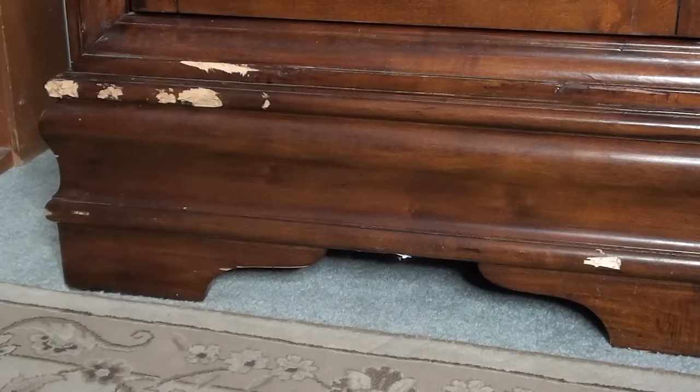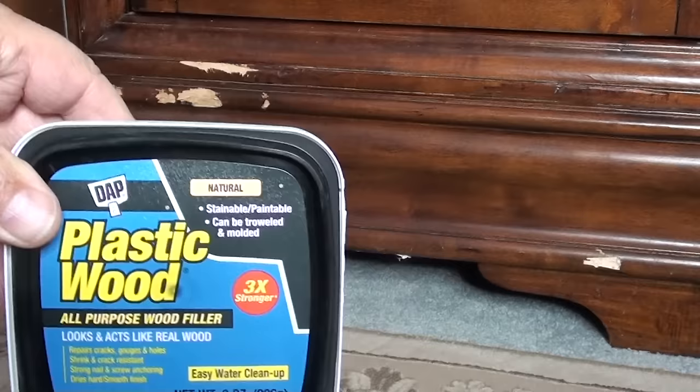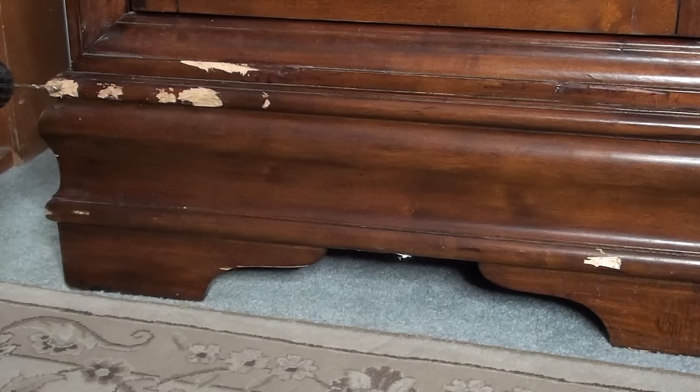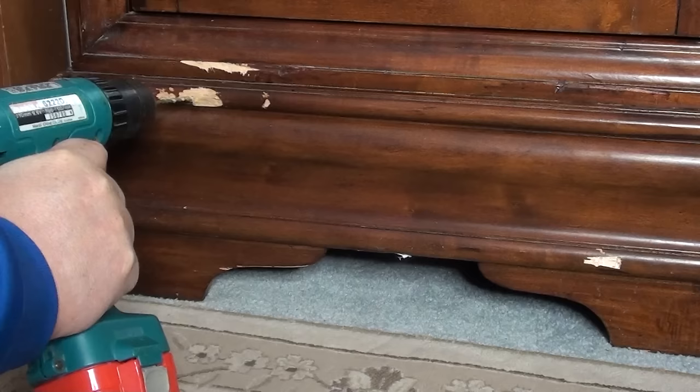You can see we've got some big deep gouges in there. You want to look at them and look at the shape that you're going to form to. What you want to do is put that putty not exactly to the form but over, that way you can sand to it. We're going to be using some of this DAP plastic wood. It dries in about two to six hours, but I'm going to put the putty on and leave it overnight.